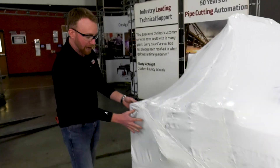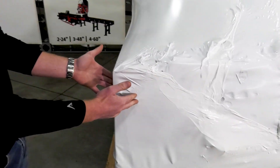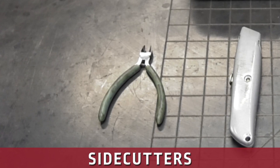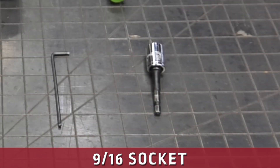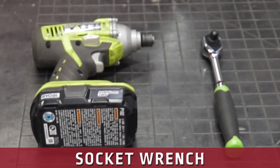We're going to start unwrapping your machine and taking the bubble wrap from this front left-hand corner. Here are the tools you're going to need to set up your new Torchmate 4000 series CNC plasma cutting table: a pair of side cutters to cut zip ties, a box cutter, an 8-inch Allen wrench, and a 9/16ths socket — preferably with an impact to make it quicker, but a ratchet works too.